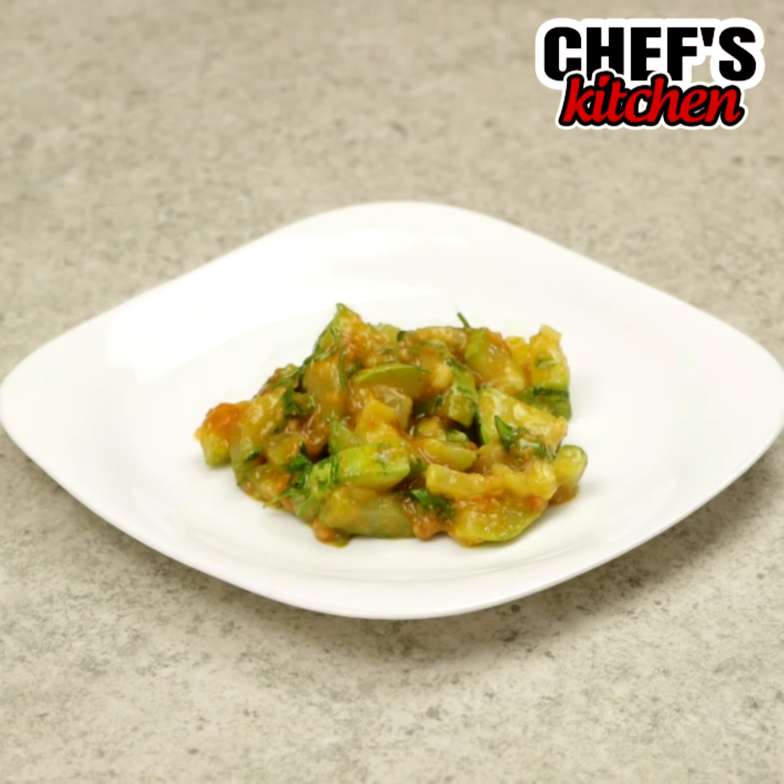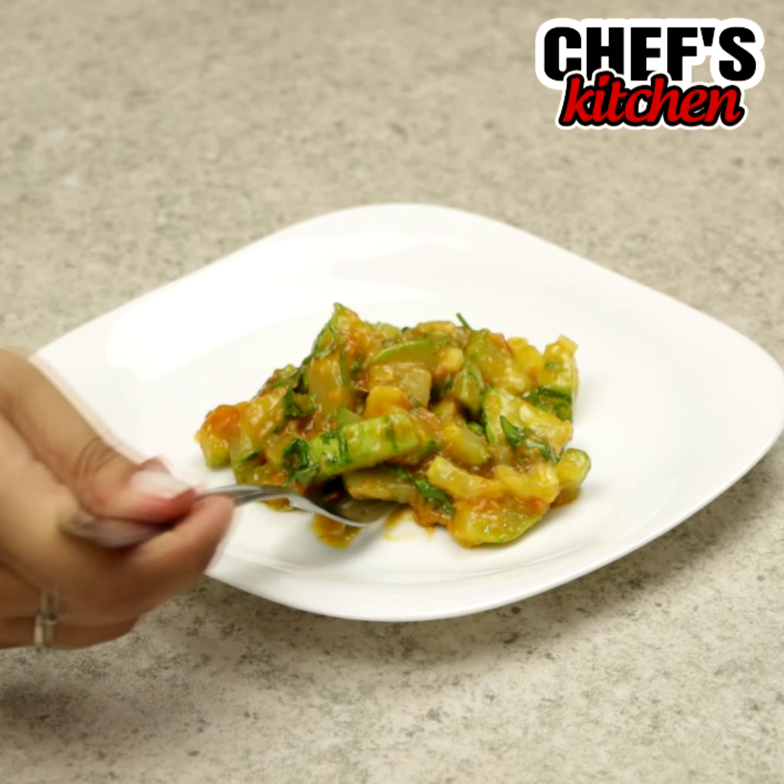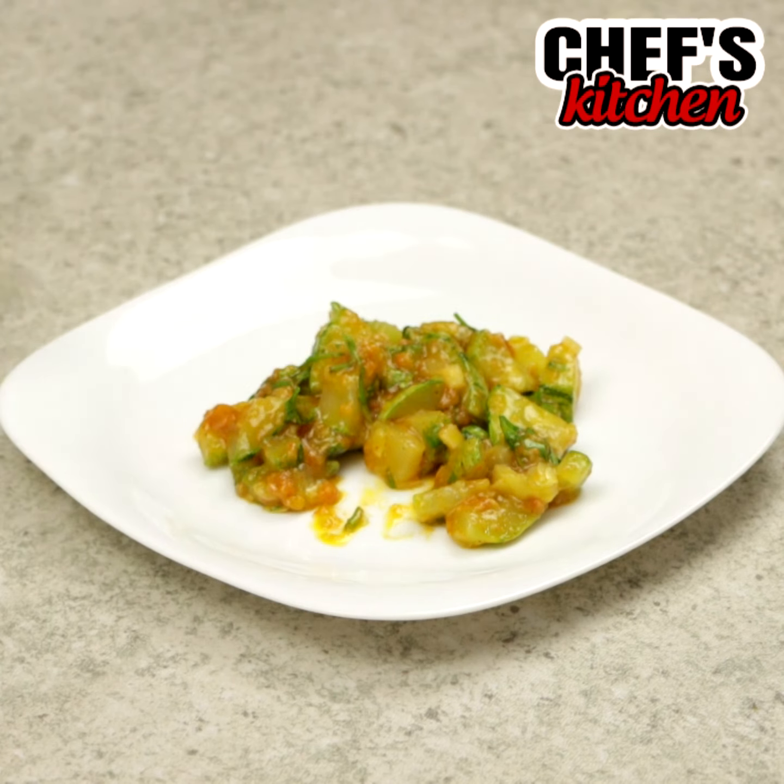Thank you so much for watching the video guys. I hope you all enjoyed it. A big kiss and see you next time. Bye-bye!